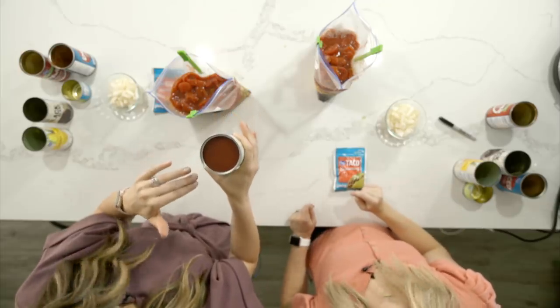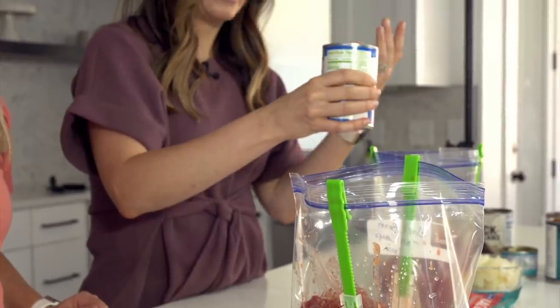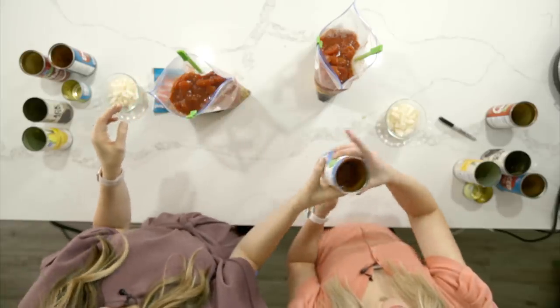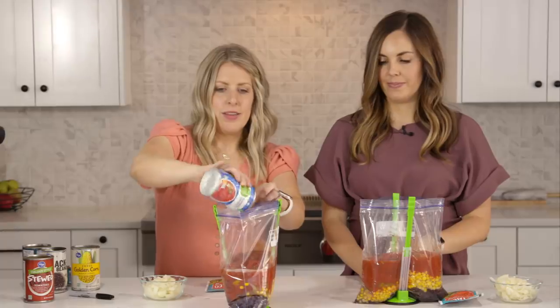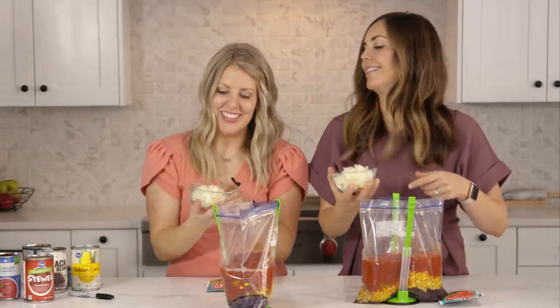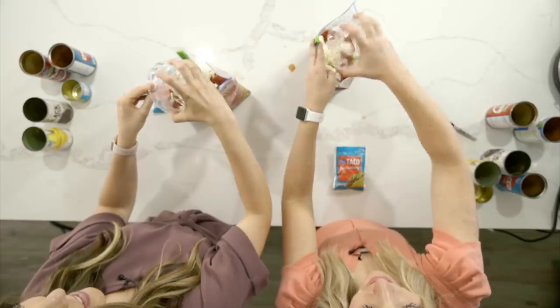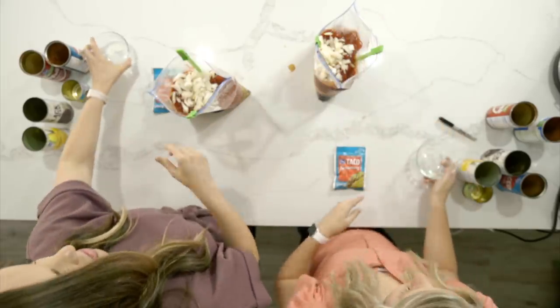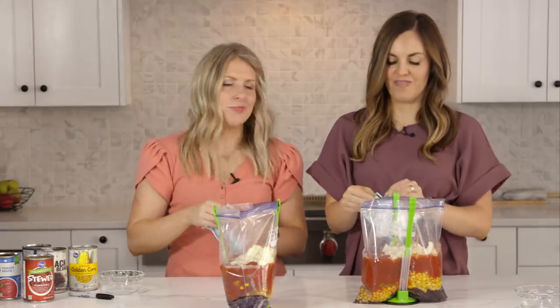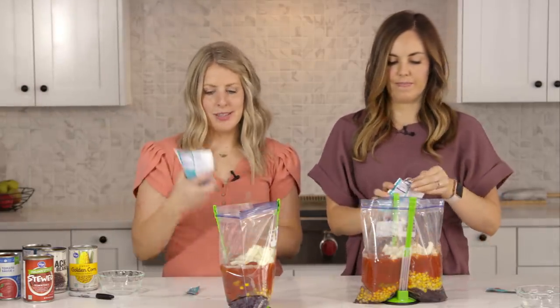You need half a can of tomato sauce in each one — or an eight-ounce can, the smaller cans. Then I did one onion, chopped. You can leave those in kind of big pieces too because they will cook down. And then taco seasoning.